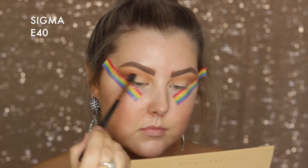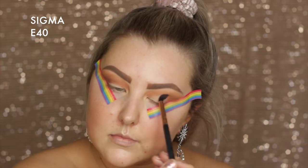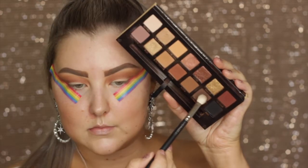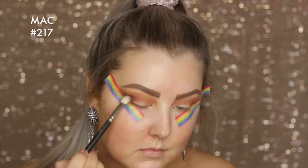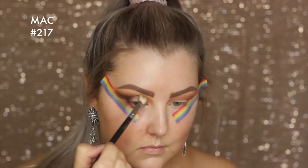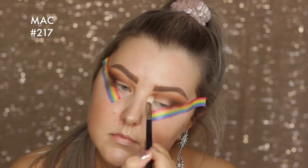Then I'm taking the shade Sienna and I'm pretty much doing the exact same thing as before. Then dipping into the shade Cypress Umber, which is this beautiful deep chocolatey brown, I'm taking a MAC 217 blending brush.